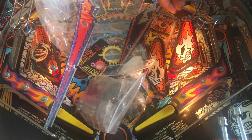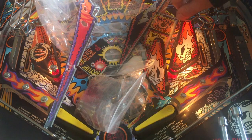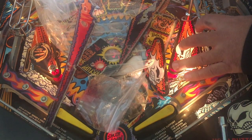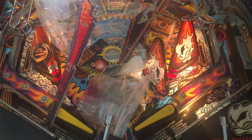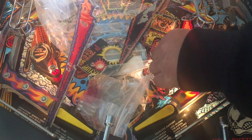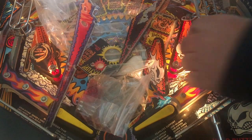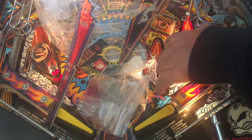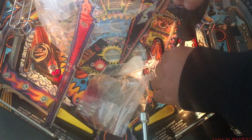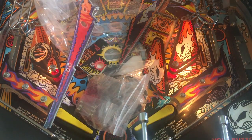I want to make sure that the gameplay is top notch — that everything works and everything plays. When I buy new games — and I've had this game before — I want to play them first. If I disassemble everything it will take a lot of time before it's all installed with new parts, everything working and tested. So first I want to play, enjoy, have all the fun I can, and then I'll disassemble everything and do it the proper way.